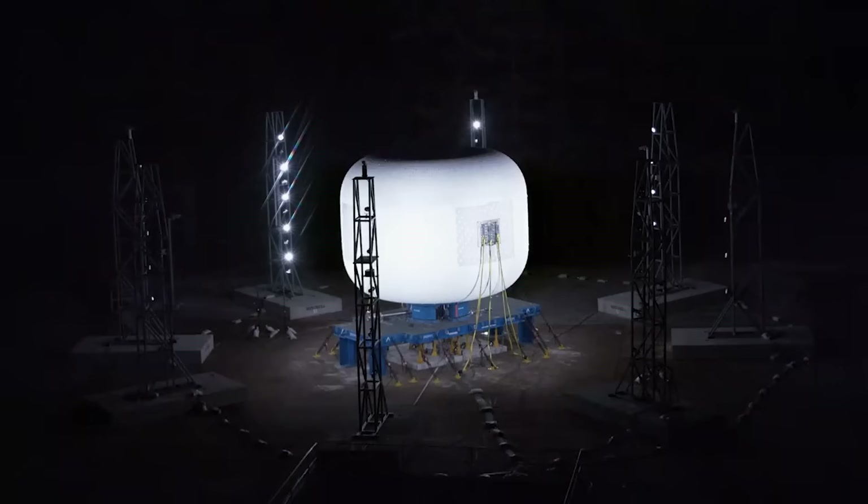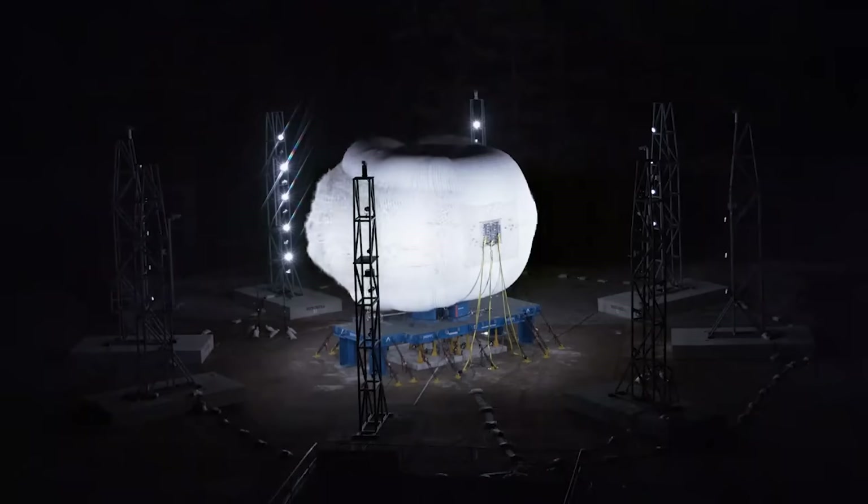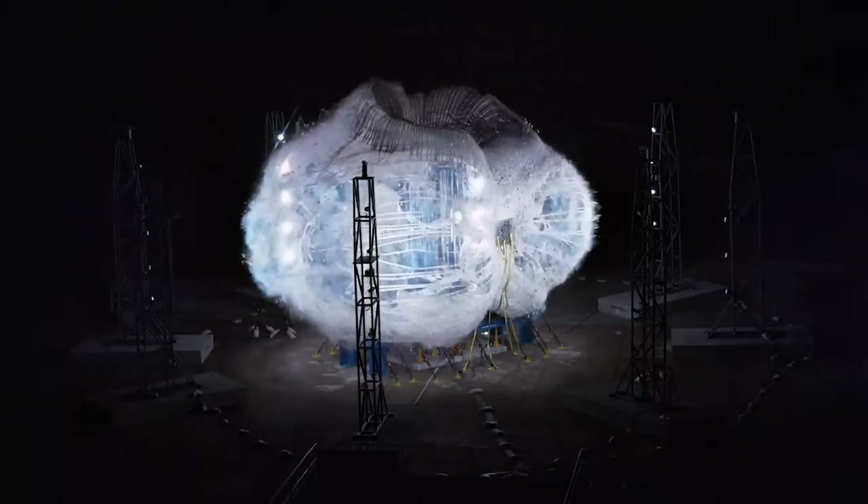In the video, as it bursts, you can see the fabric stretch out on the left side before the entire shell gives way and explodes from the pressure.